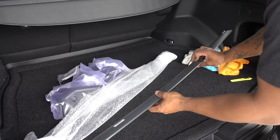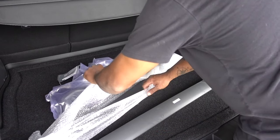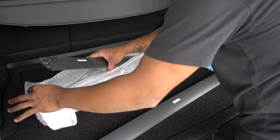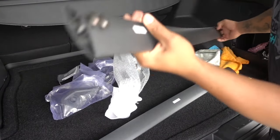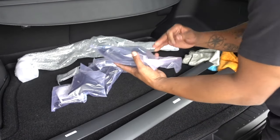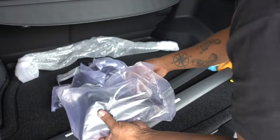This is going to be the one for the rear, and the one for the front. We have everything for the installation.